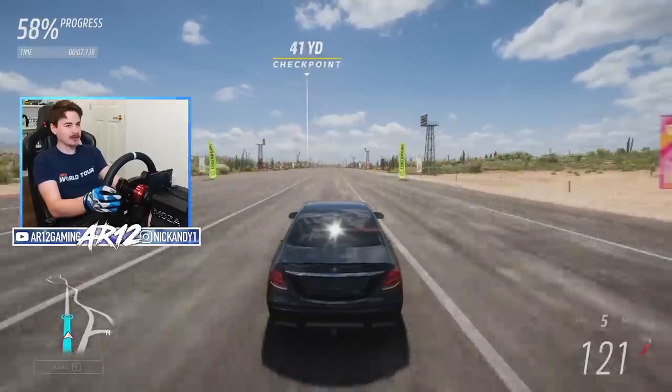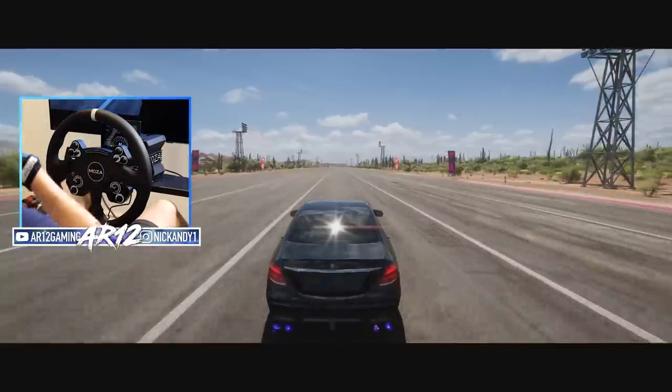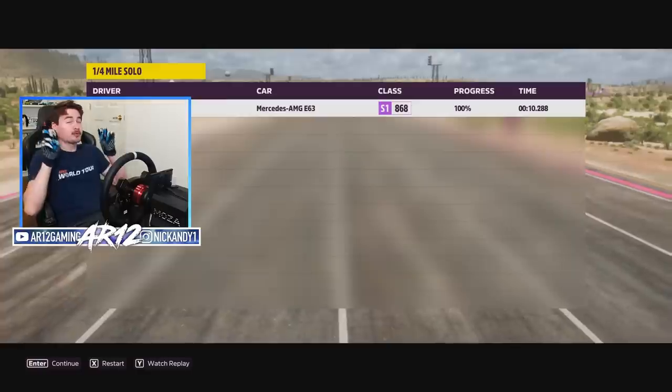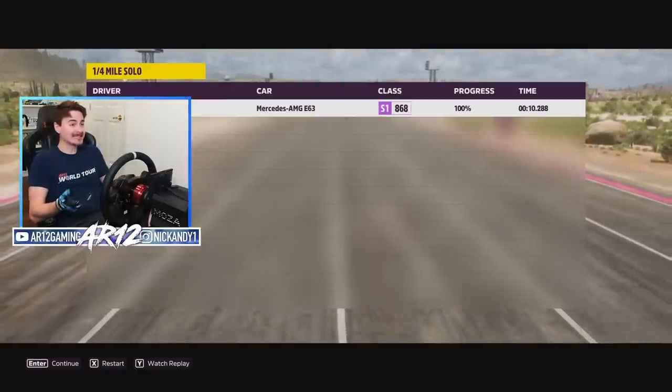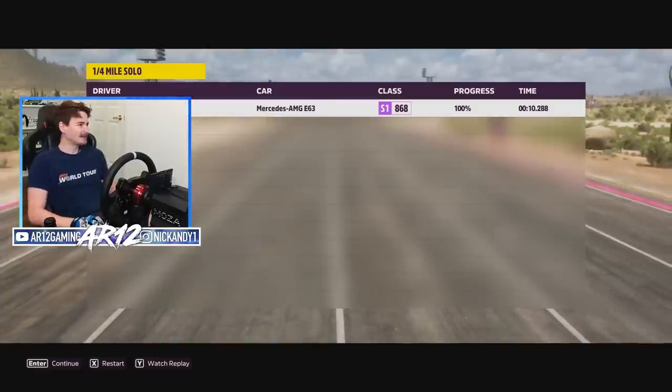It gets some nice grip off the line but it's a little bit sluggish. I think that was mid to low tens — let's see — a 10.2 second quarter mile. That's not bad actually. For a realistic build a 10.2 seconds actually seems pretty realistic for this thing.